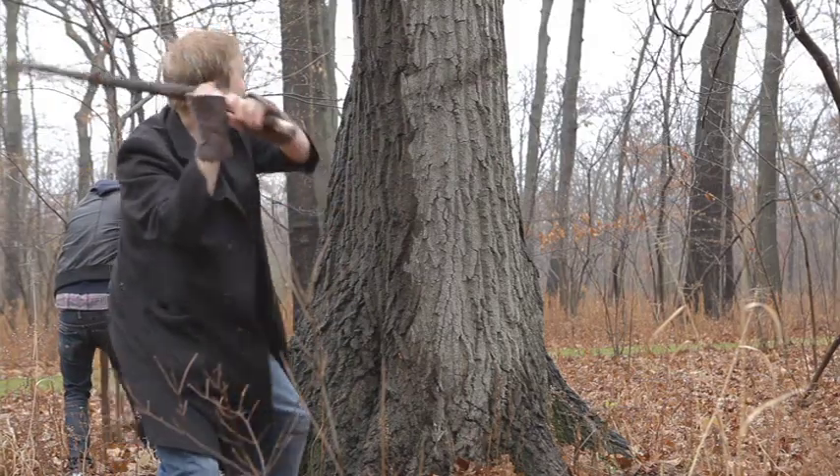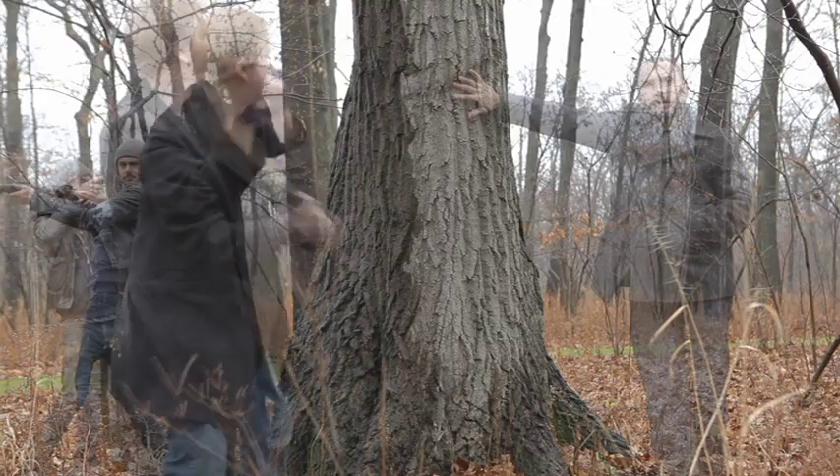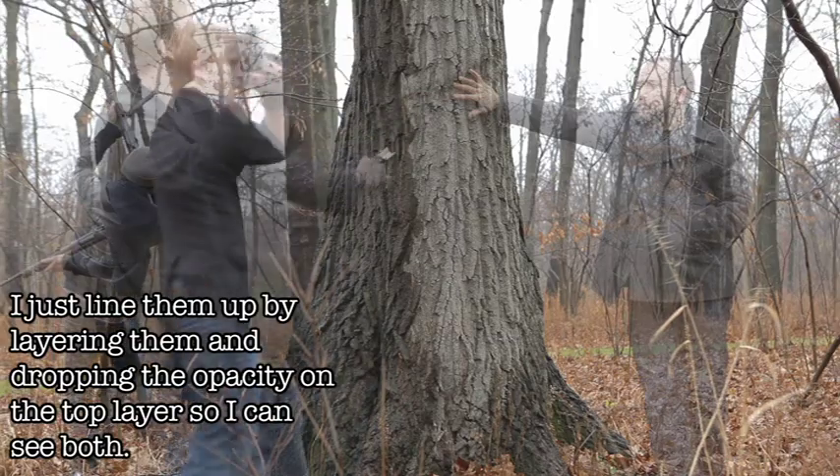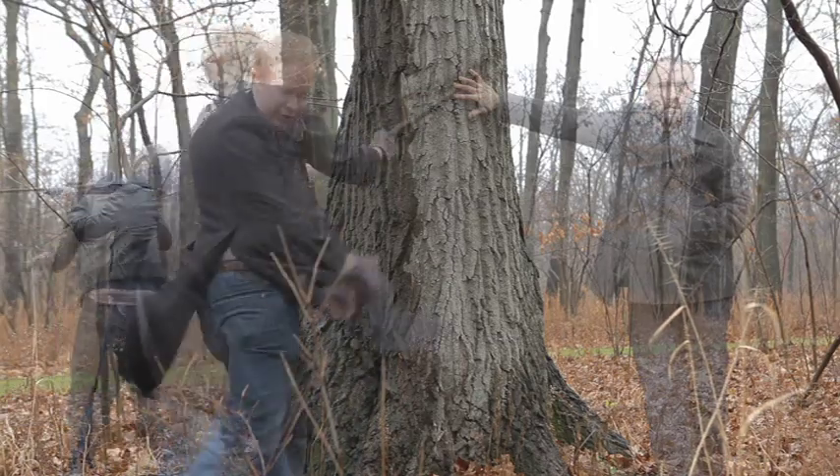In Final Cut Pro, you just take the two portions that you shot and line them up so that the timing works out between Craig's dialogue and the stick hits, because there's a nice kind of timing to his lines, and when I'm hitting him with the stick, and the breaking, and where I want it all to end. So you line it all up, then you export those and take them into After Effects.